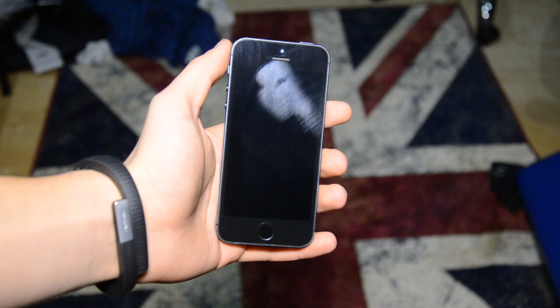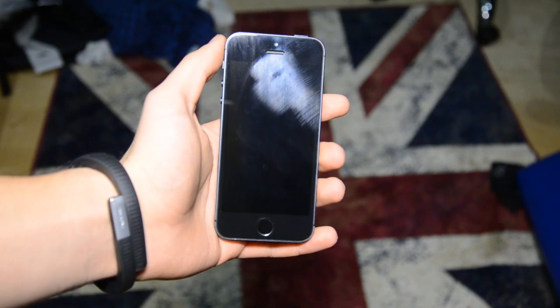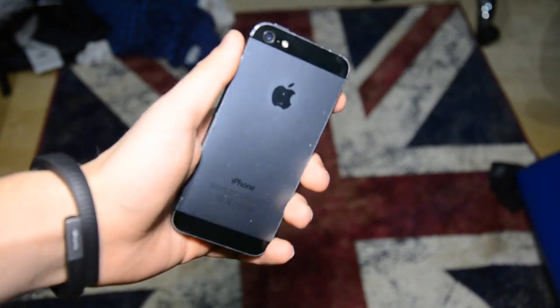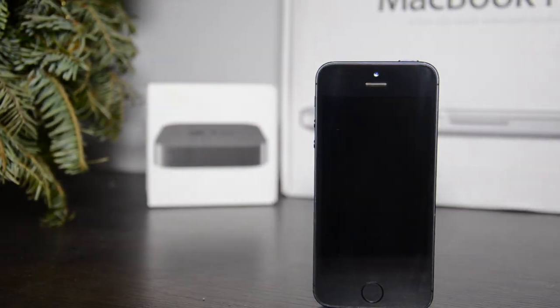Hey, what is up guys, it's Alex here. Today we're doing a project on how you can make your iPhone 5 look like the iPhone 5s. This particular iPhone has the same button as the iPhone 5s, but the housing stays the same — I just decided to stay on the iPhone 5 color.